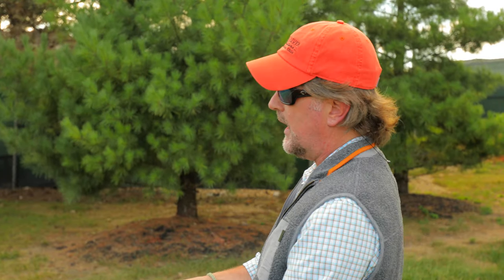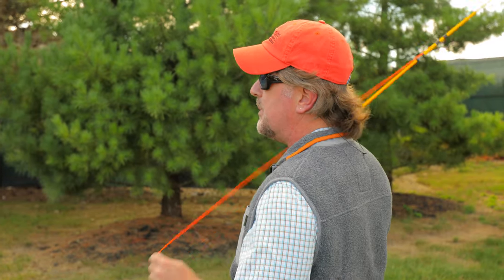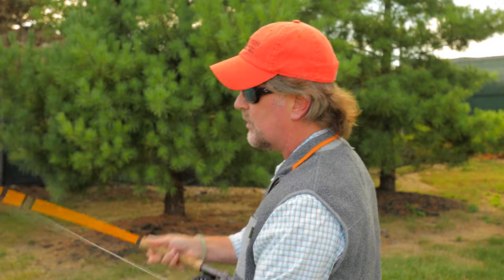Essentially, when you make your up cast, you're going to take that rod as we know from approximately ten o'clock to one o'clock, a 90 degree angle, and you're going to stop the rod at the one o'clock position. And yes, I mean literally stop. We get a lot of people that don't stop — they just wave the rod in perpetual motion. And this is a really big problem, especially for beginning fly casters. You must stop and pause and let the line unravel.